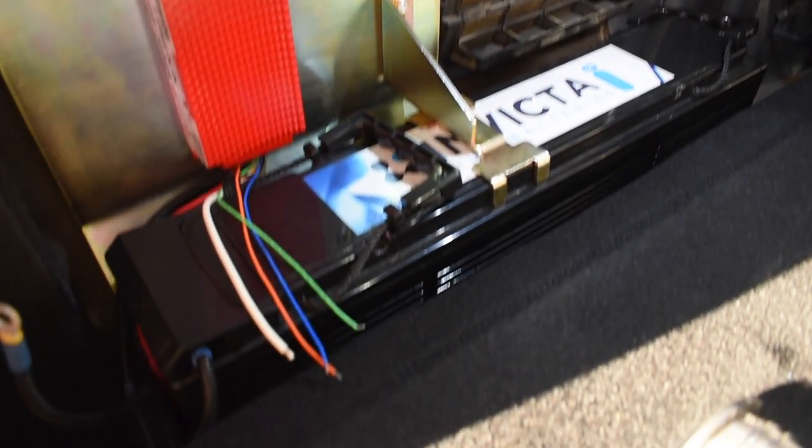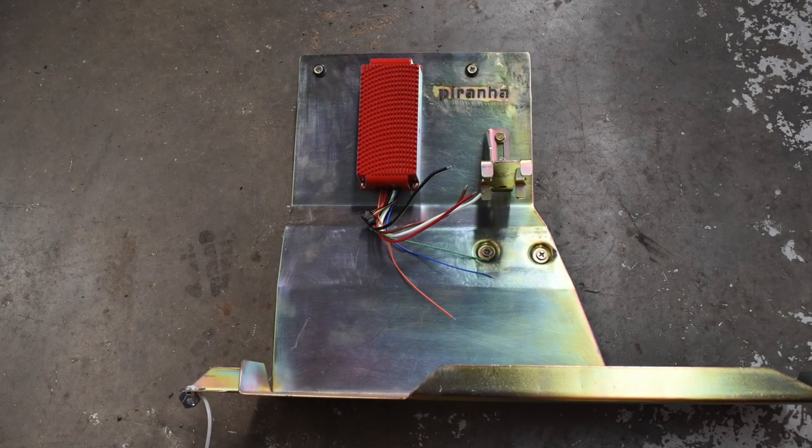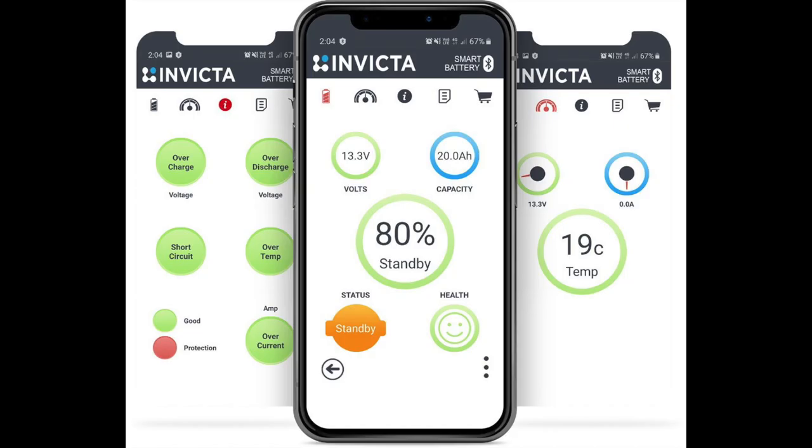The 30A DC-DC charger from Piranha is covered by a 24-month warranty, and the Invicta Slimline battery is covered by a massive seven-year warranty, so you know we're dealing with quality products here. Another really cool point worth mentioning is the Invicta battery has Bluetooth, so you can get an app on your phone to see just what your battery is doing in terms of temperature and voltage.